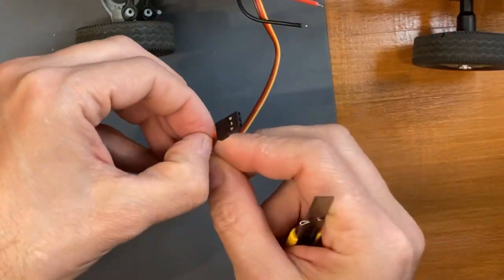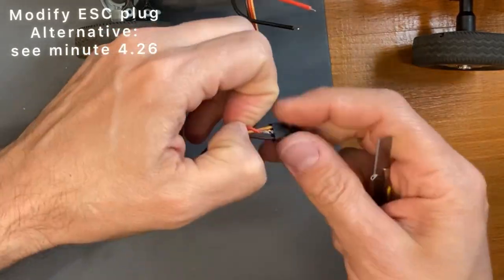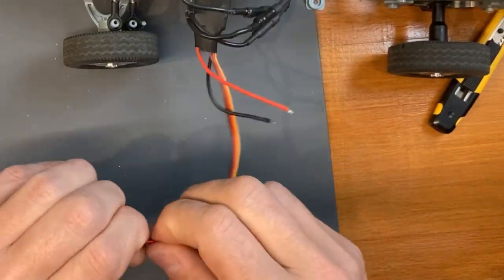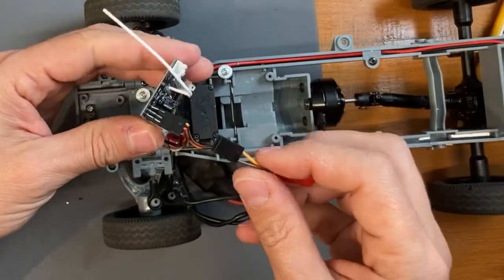You have to remove the central wire from the ESC, otherwise the 5V of the ESC will be in conflict with the 5V of the receiver. Now let's connect the ESC plug into the receiver.